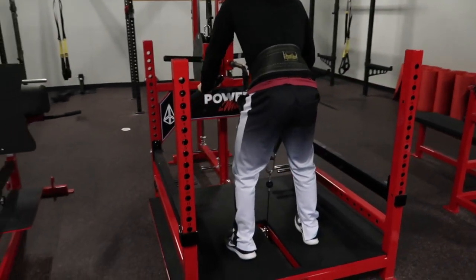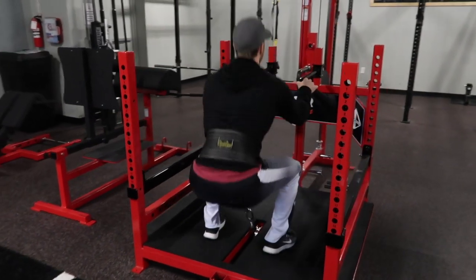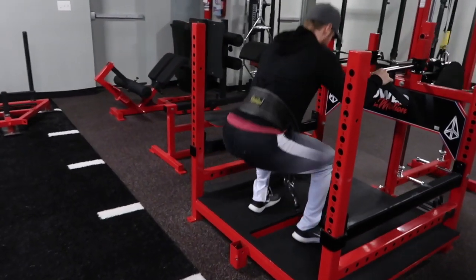I've been front squatting to really work on those positions — training my upper back, training my core to stay more upright and more rigid in that squat, so that I'm not hunching over quite as much. In this workout, it was brutal.